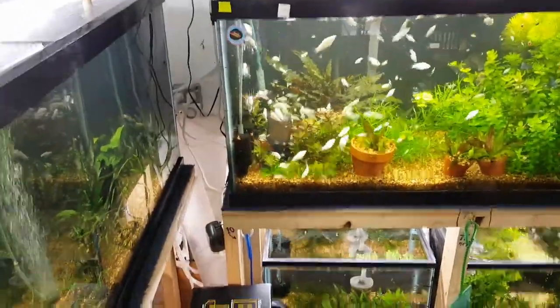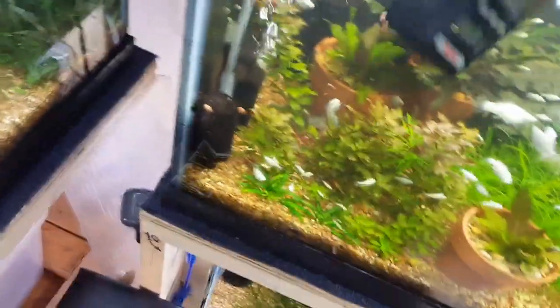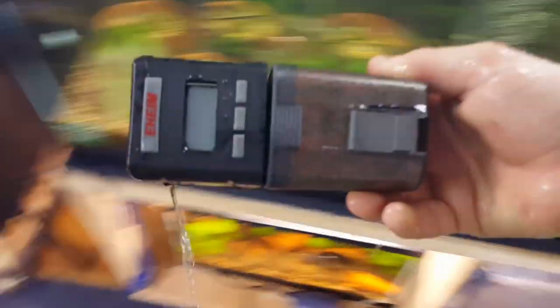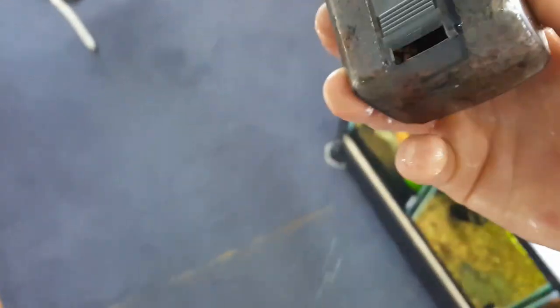Oh my God, that just happened. I don't know if you know what that is, but that is my Eheim auto feeder. Apparently my glue job was not good enough. Wow. And I just filled that up with food. Oh my God, you guys, that is so bad.